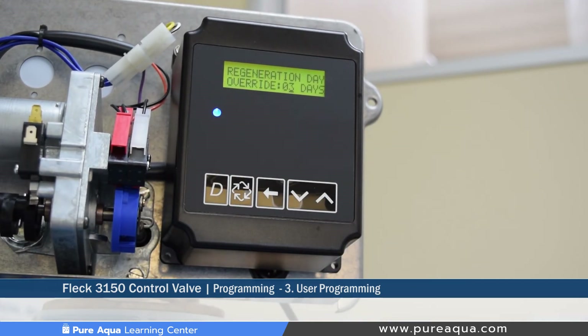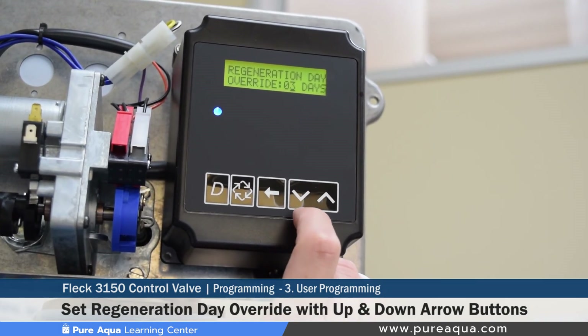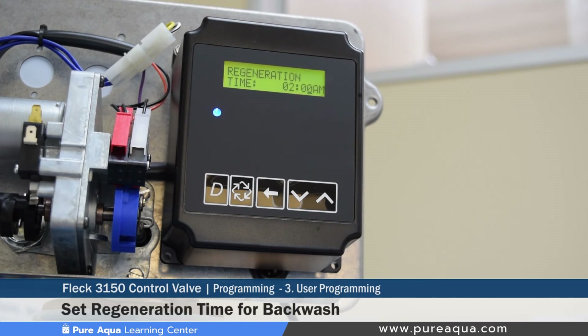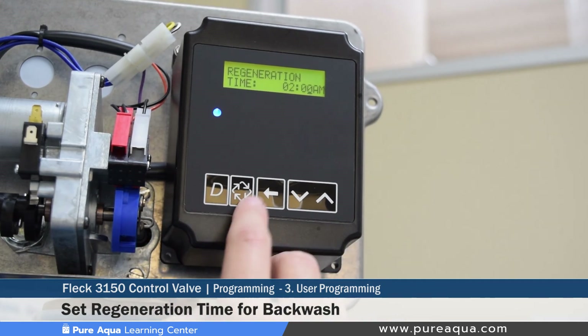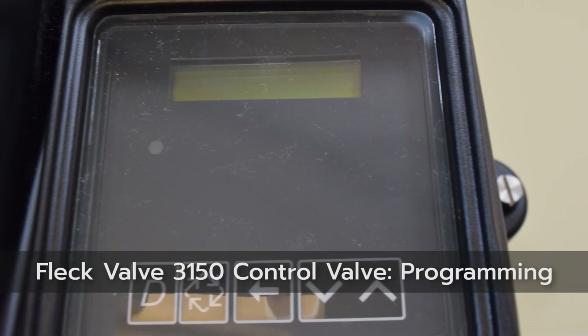The next setting in user programming mode is resetting the regeneration day override — how many days between each regeneration or backwash — which can be set based on application and media type. The following setting is the regeneration time: the time of day at which the regeneration will begin once cued. As mentioned, if you have multiple systems in series, stagger these times to avoid overlapping backwashes. We keep ours set at 2 a.m. Press the extra cycle button to complete and save all user programming mode settings. This wraps up our learning center video — thank you for watching.